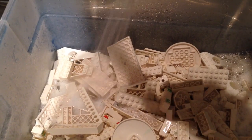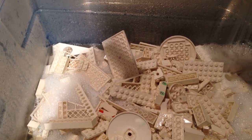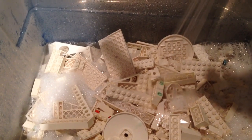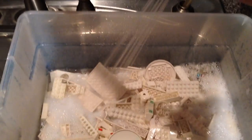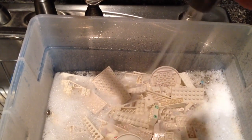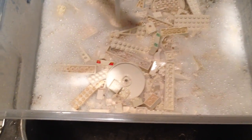This lot here is really bad — not one of the worst I've ever had, but just Lego that's laid around on the floor, picked up a lot of dirt, dirty hands have been holding it. Get it all sudsed up and ready to go, and you can already see the dirt that's coming off.